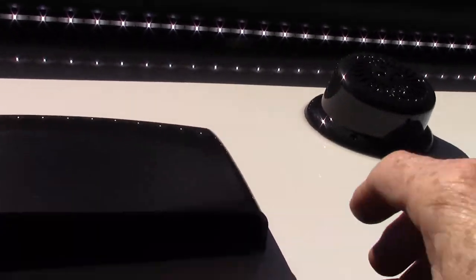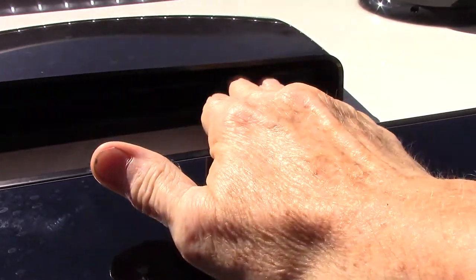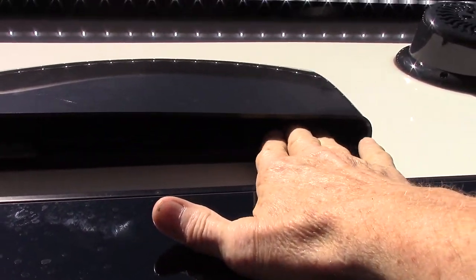This is a vent for your range hood. If you're going to run the range hood fan, you have to note that there's a baffle in here. You have to push up on these latches and this baffle has to flap freely if you're venting to the outside; otherwise you just keep it shut.